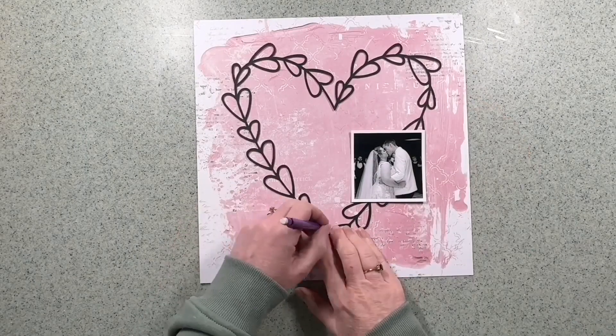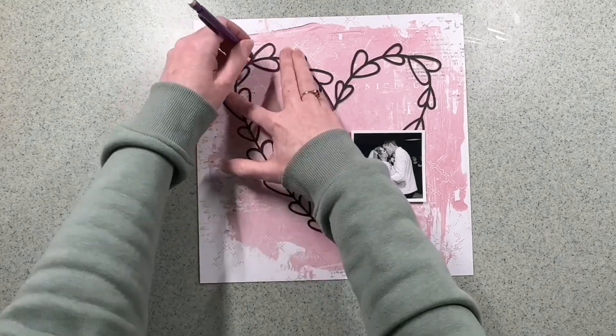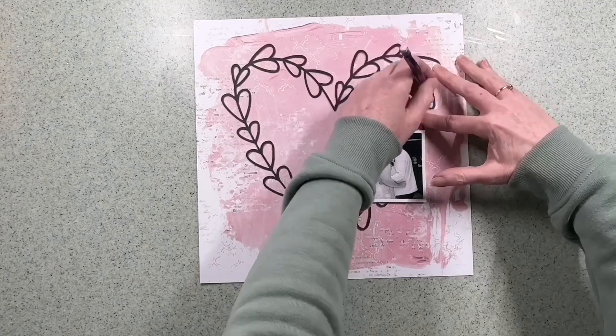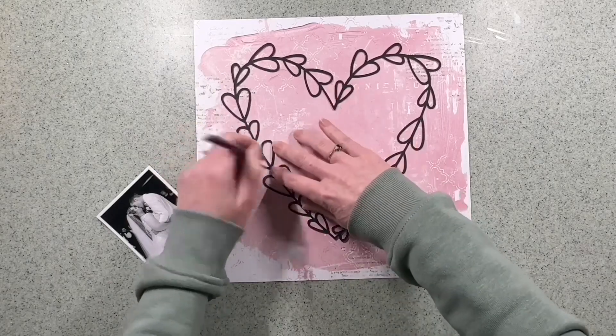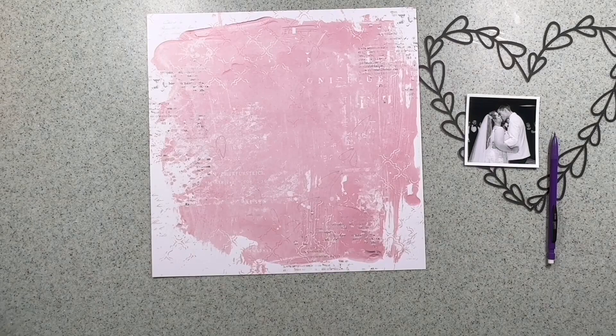I've cut it in black basil cardstock and I've decided to use it with some 49 Market Spectrum Sherbet. I've still got quite a bit of this collection left. I wasn't sure which of the two pink backgrounds to use, but I decided to use the paler one so I could add some mixed media to the background.